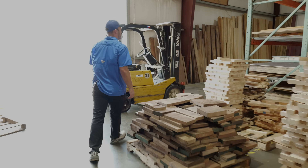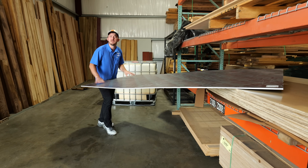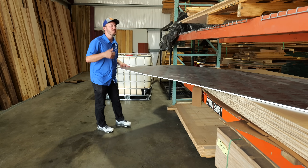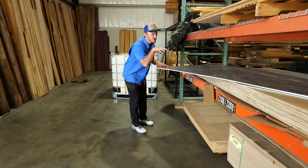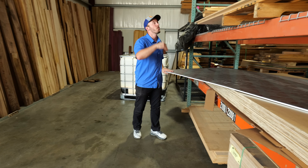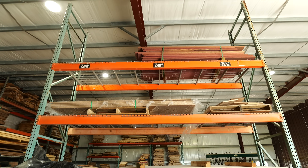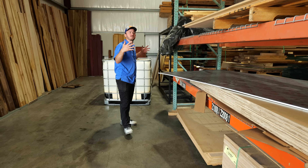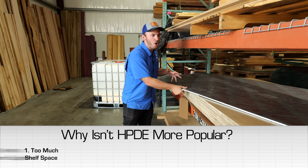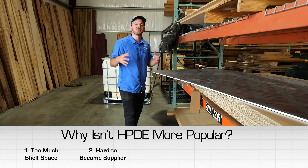So why is nobody talking about this? For one, you don't just see these sheets at Home Depot sitting on the shelf. Think about it from the business standpoint — there are so many different colors and sizes of this material that for a business to stock all of these gets really, really expensive and covers a lot of space. That's reason number one. Reason number two is that it's actually decently hard to become a supplier of this material.